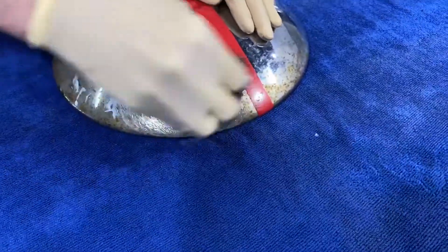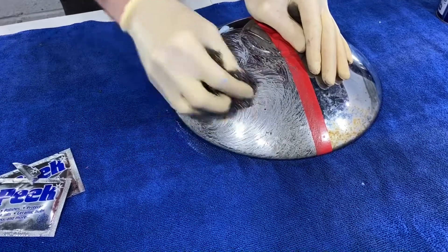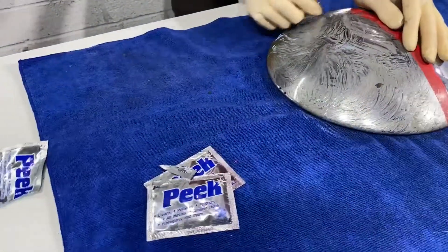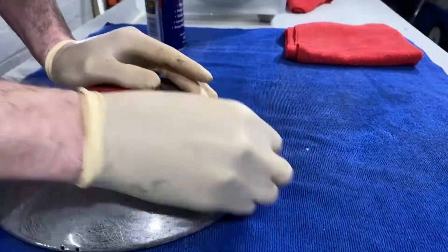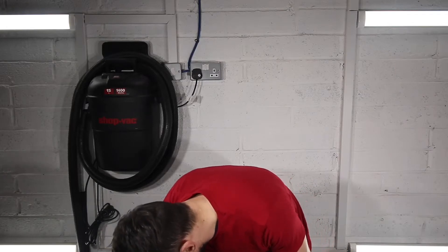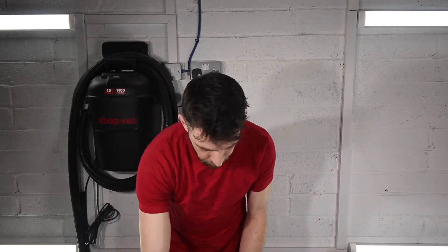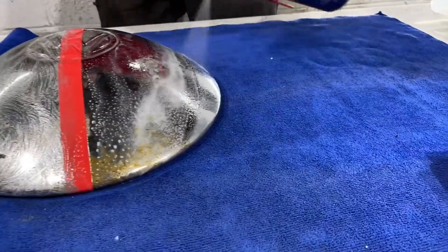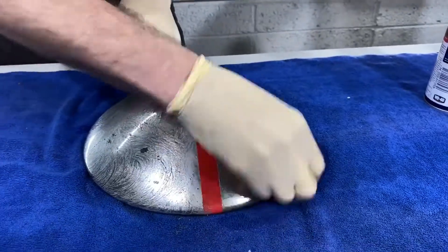Using small circular motions to start. We'll leave that side working away, and now we're going to go over to the other side with the WD-40. We'll switch over to the clean part of the wool, give it a good heavy douse — don't be afraid to be too liberal — and we'll start scrubbing this side clean.